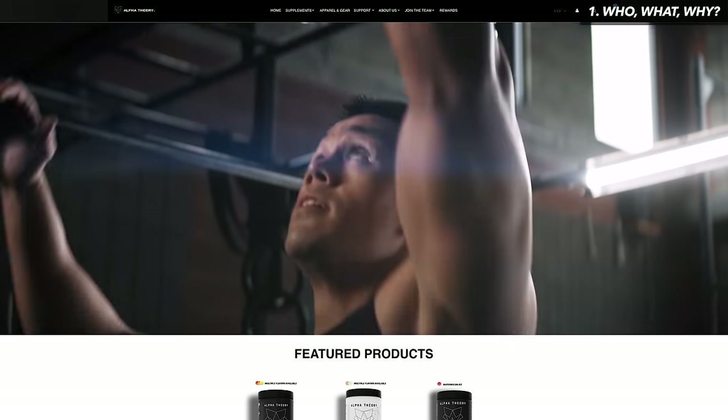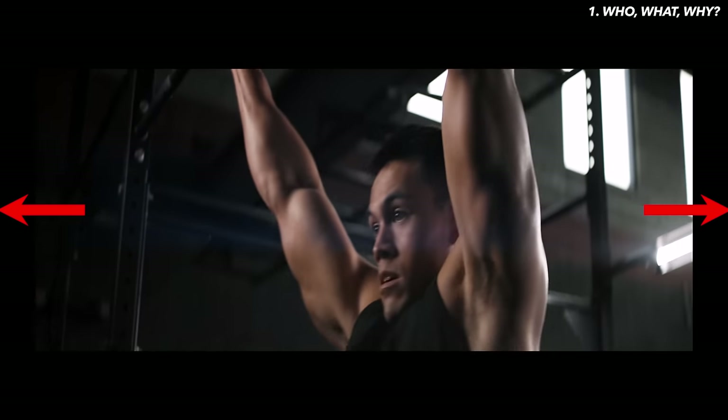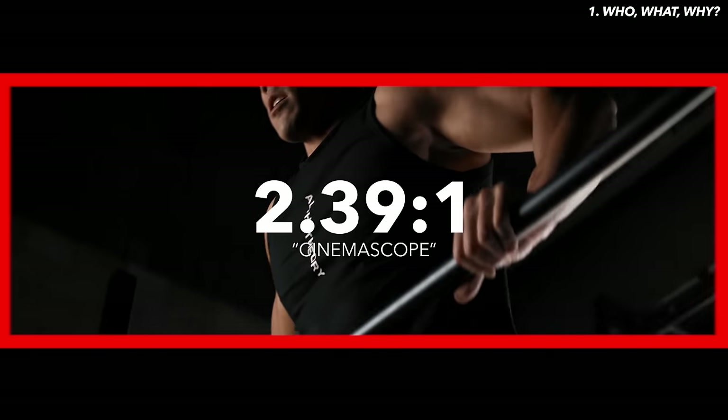Since banners like that are super widescreen with crazy wide aspect ratios, I figured this would be the perfect opportunity to shoot anamorphic. Anamorphic lenses essentially take your image and squeeze it together on the sides, and then in post you can go in and de-squeeze your image to get a super wide aspect ratio.